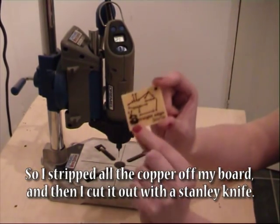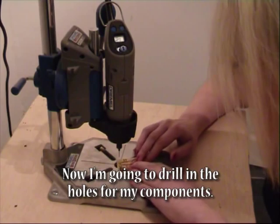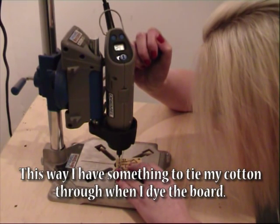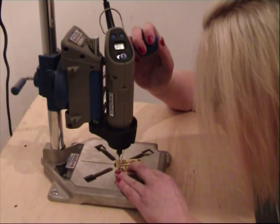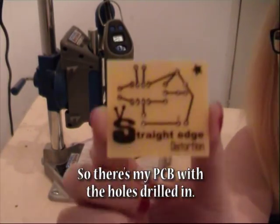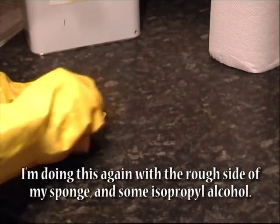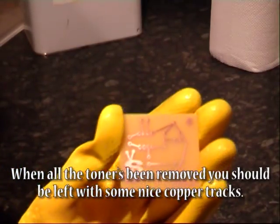I stripped all the copper off my board and then cut it out with a Stanley knife. Now I'm going to drill in the holes for my components — this way I have something to tie my cotton through when I dye the board. There's my PCB with the holes drilled in. Now I'm going to clean off the toner from the print I transferred onto the board, using the rough side of my sponge and some isopropyl alcohol. When all the toner has been removed you should be left with some nice copper tracks.